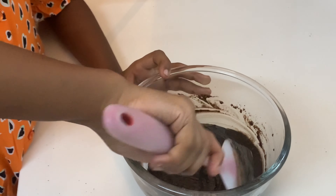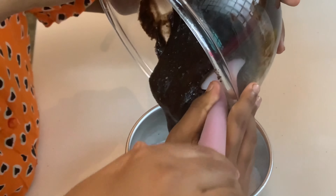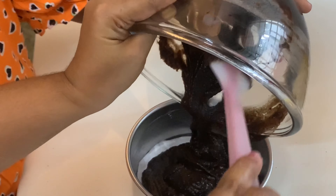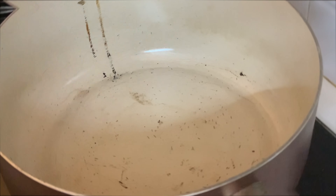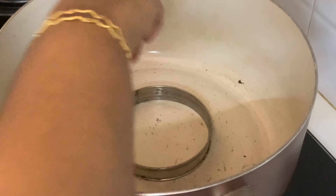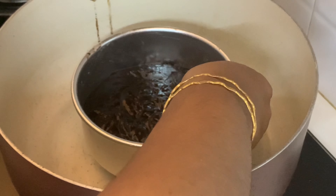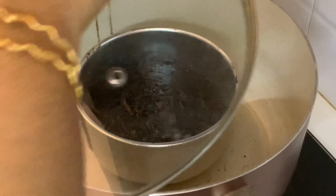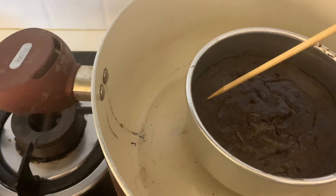The batter is ready. We add the butter paper to the pan. We add the batter to the pan and bake this cake for 40 minutes on a low flame.